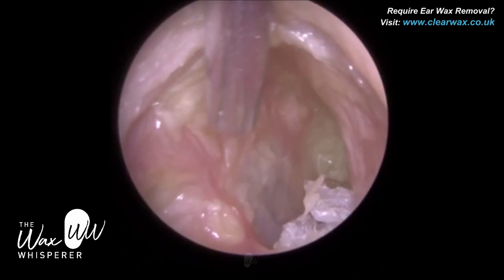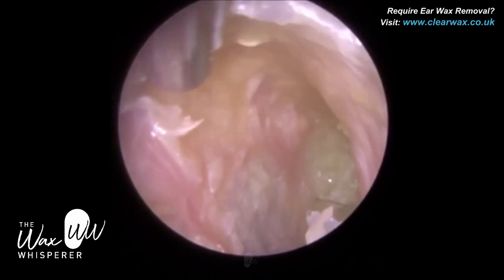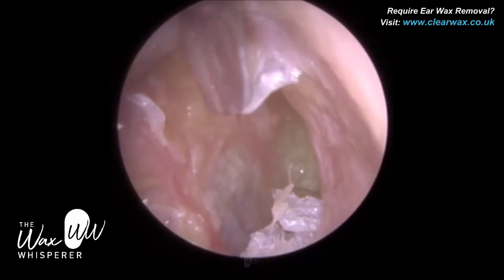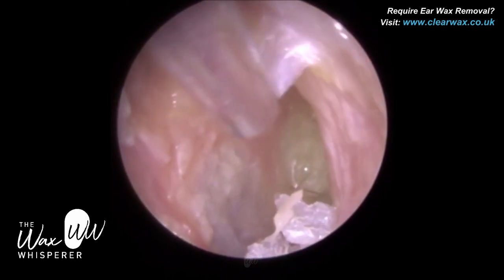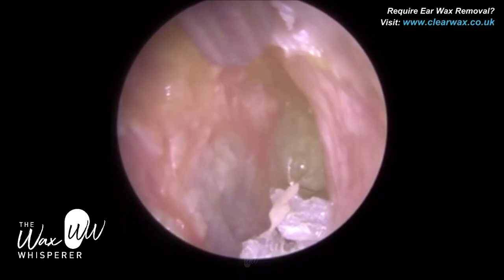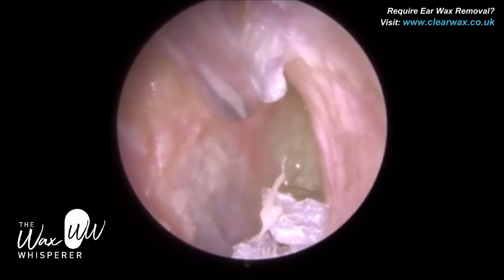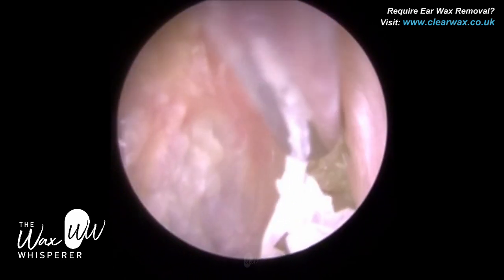However, by using sodium bicarbonate drops regularly, you also run the risk of developing an ear infection. Sodium bicarbonate drops are slightly alkaline in pH, whereas the normal pH of the ear canal is slightly acidic, and that acidity helps inhibit certain bacterial growth. Sodium bicarbonate drops also contain water, and water in the ear is bad. I always tell my patients: water in the ear is like kryptonite for Superman — stay well clear of it.